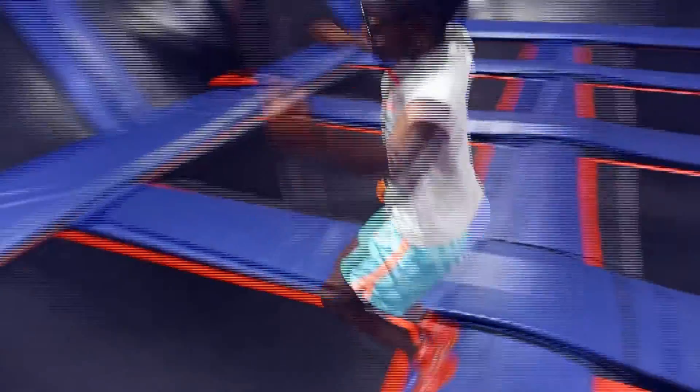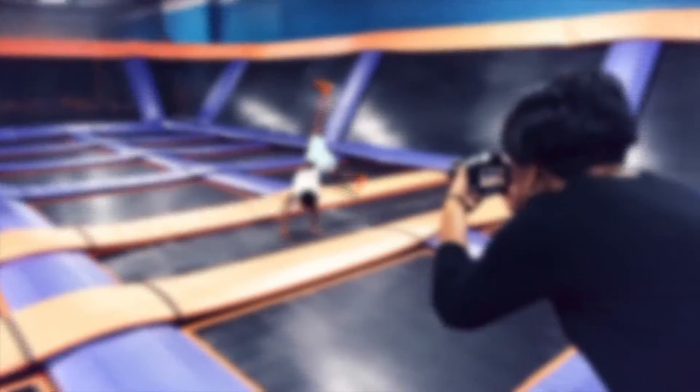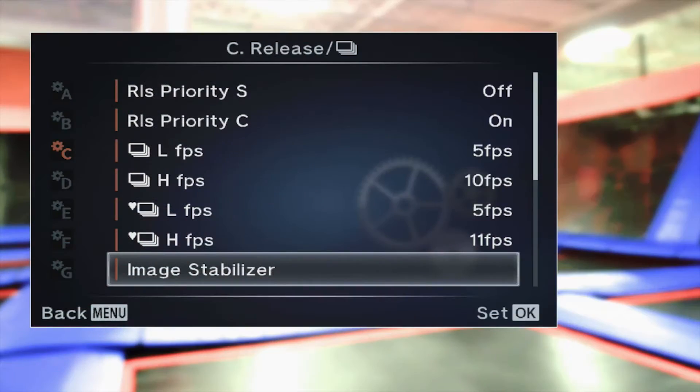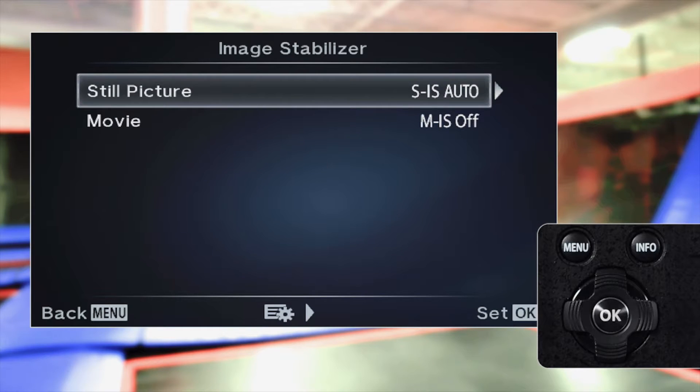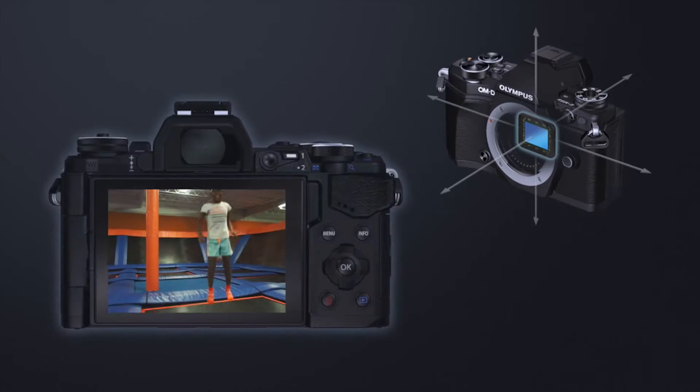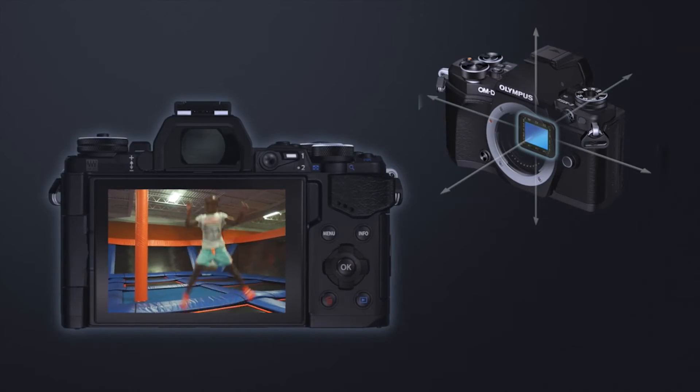The incredible technology of image stabilization will change the way you shoot stills and video. Depending on the type of shot, you'll choose from the following options. SIS Auto: the camera automatically detects the camera movement and selects the IS settings to optimize performance.